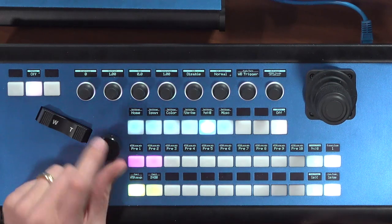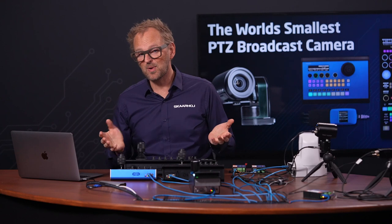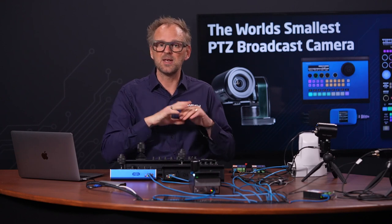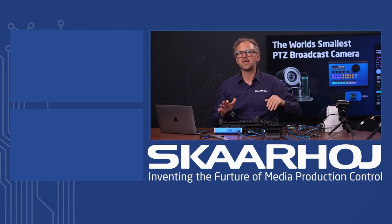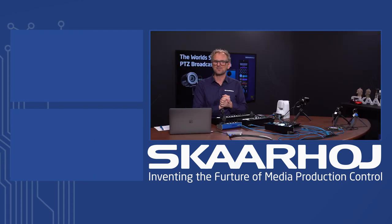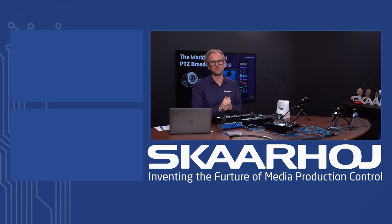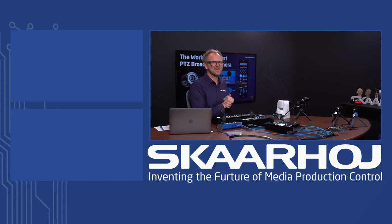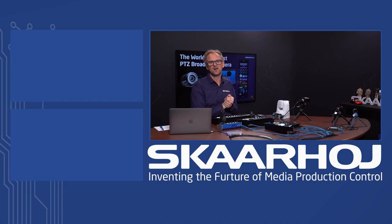Thank you so much for following this video. If you want to learn more, reach out to our sales or support team. We have materials online about how to configure these systems. And if you follow us on social media, you'll always get the latest Skarhoei news first — and that's not a bad thing, because we have so many new products and concepts coming out all the time.